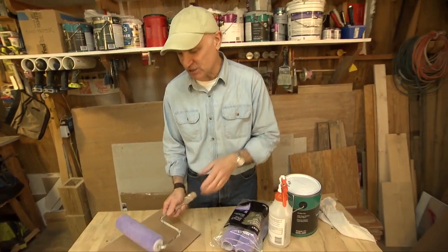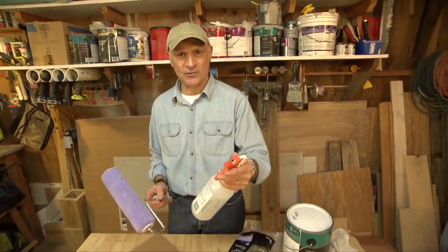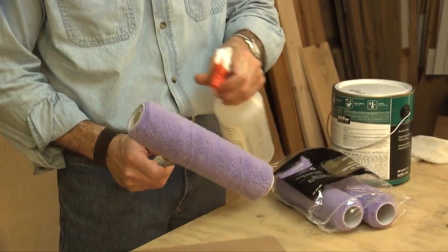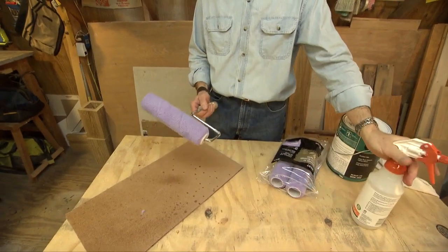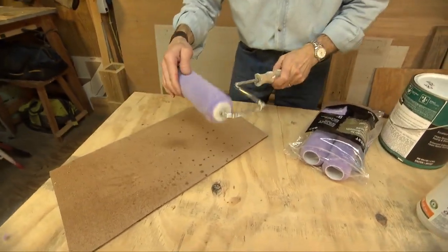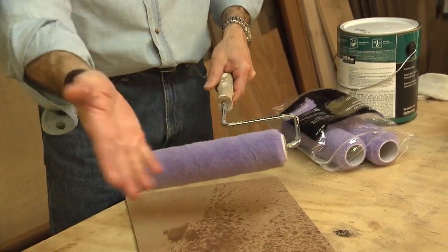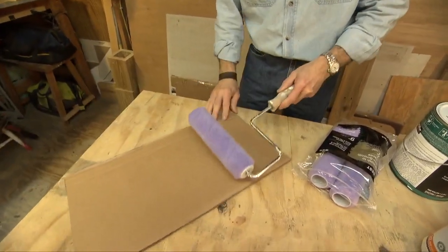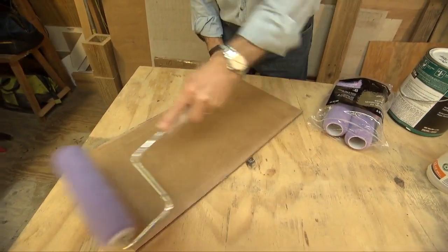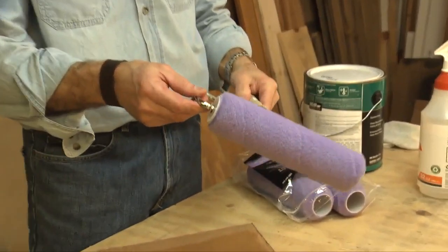All you need to do to condition a brand new roller sleeve is get a spray bottle with some water and just mist the entire roller sleeve — just like that. Then spin it to remove the excess water. That'll get rid of the excess — you'll see how much came off. Then get a clean piece of cardboard and roll off the extra. Any excess water will come right off. Now you've got a perfectly conditioned roller ready to apply a smooth coat of paint.